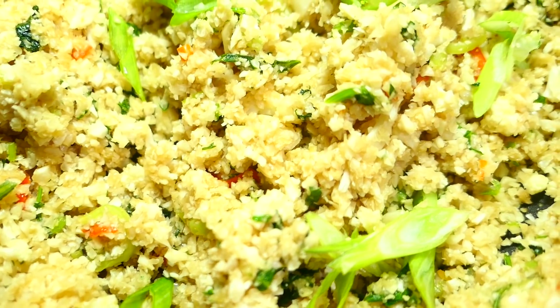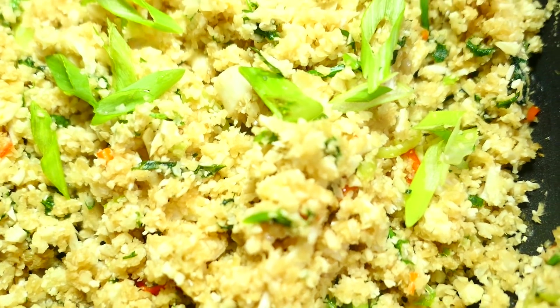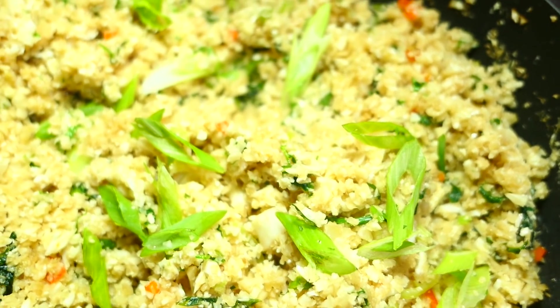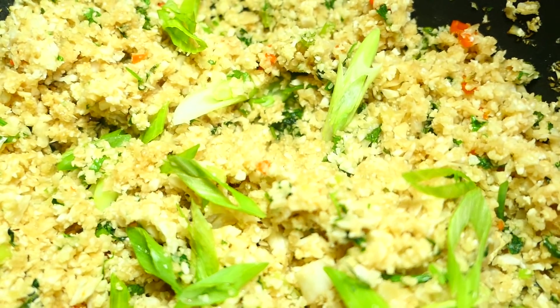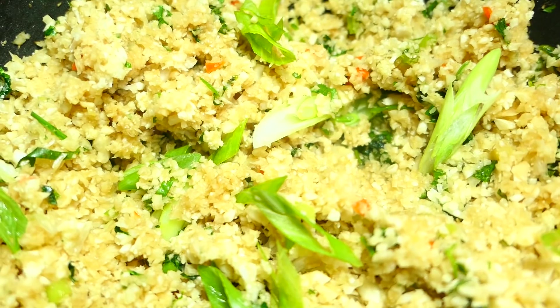Auntie Kamani sent in a recipe for a cauliflower kitree which was really interesting, so I'll be doing that in another video. Sleeping Beauty sent in an Asian-style fried rice made with cauliflower. I took elements from both recipes and put this together for you all.